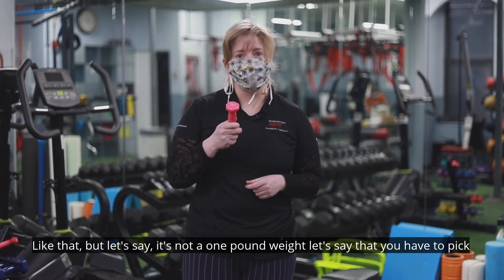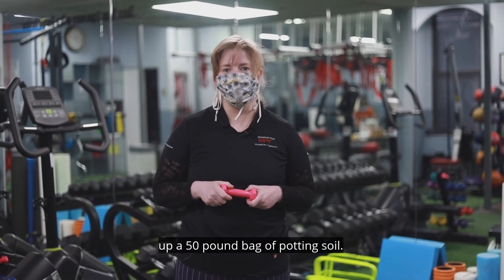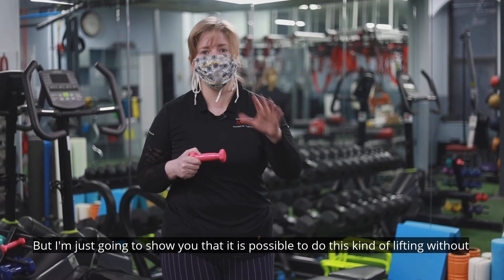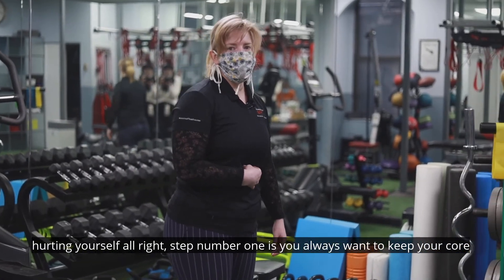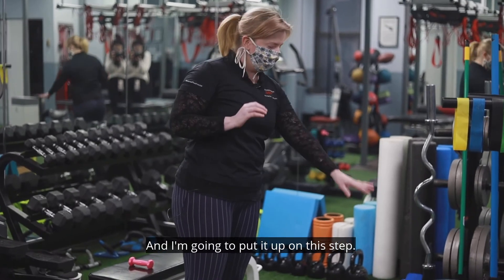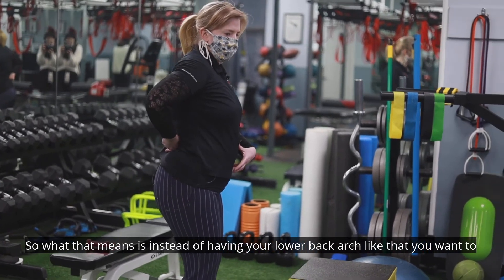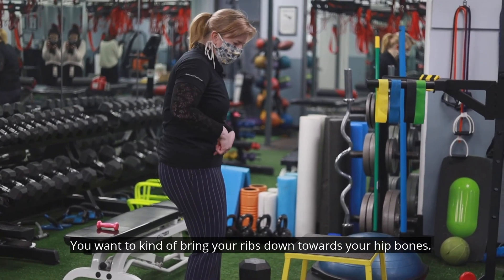But let's say it's not a one-pound weight — let's say you have to pick up a 50-pound bag of potting soil. I'm not saying everybody should lift a 50-pound bag, but I'm going to show you that it is possible to do this kind of lifting without hurting yourself. Step number one: you always want to keep your core engaged. Instead of having your lower back arched, you want to tuck it under.